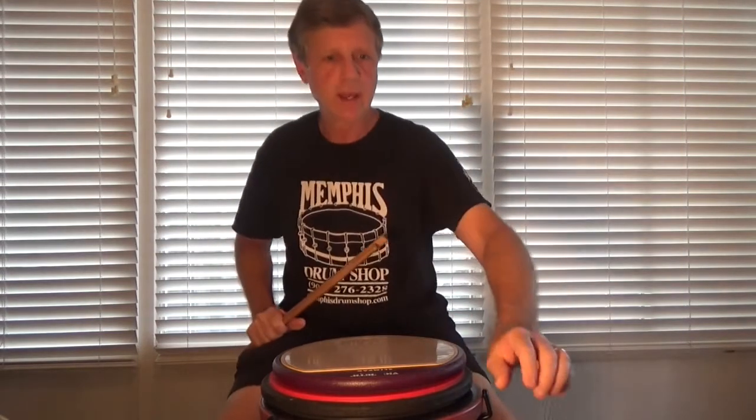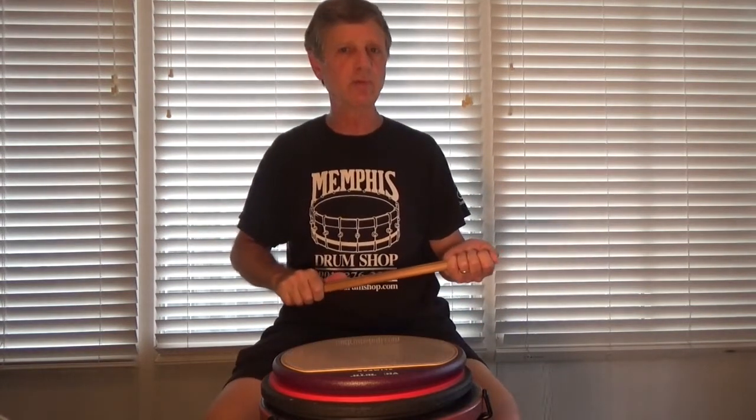Okay. So that is what I call — I guess — flammadiddle diddles. It's a flammadiddle diddle phrase in 4/4.